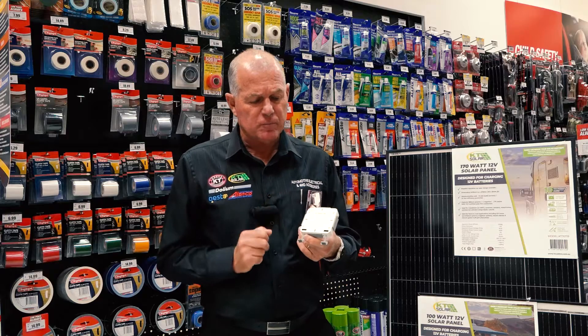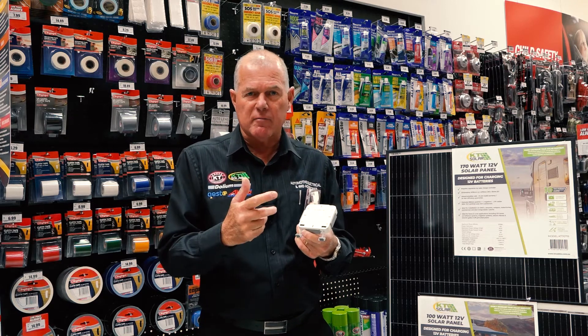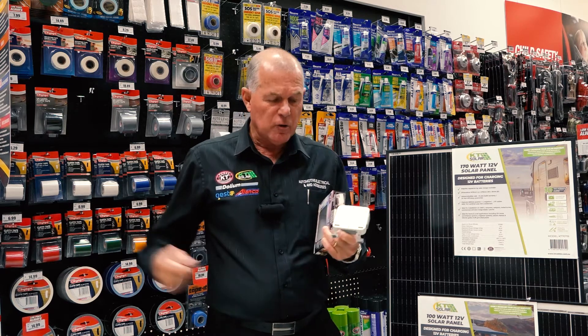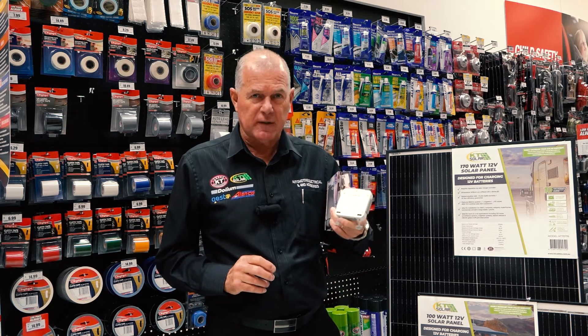Panel mounted with four screws. It just goes flat, vertical, anywhere you like — in the back of a four-wheel drive, a caravan. It can be permanently mounted so you can feed a battery to it. It's a distribution block. That's the KT DC Link.